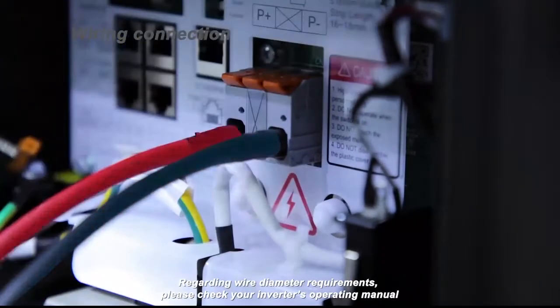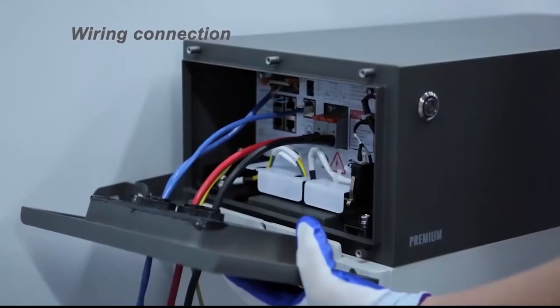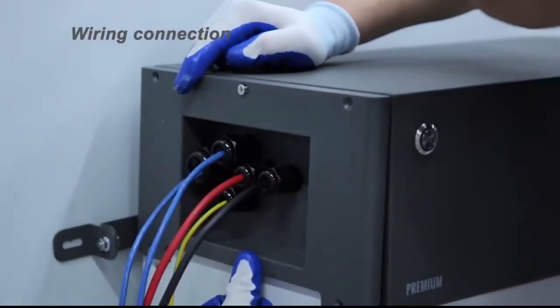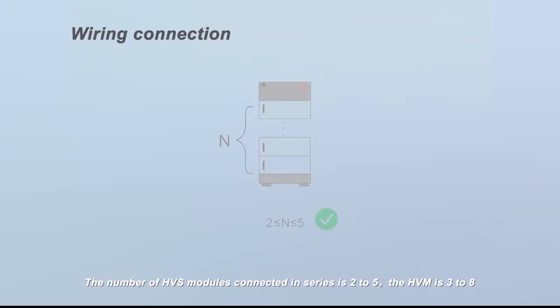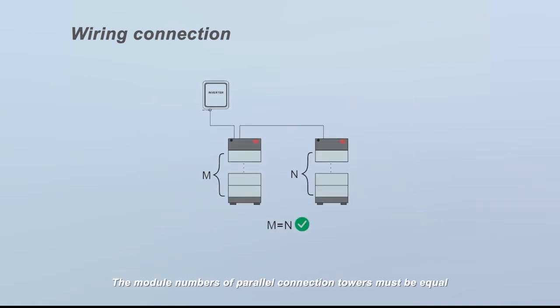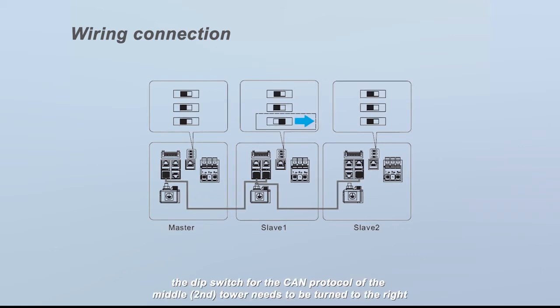Regarding wire diameter requirements, please check your inverter's operating manual. The number of HVS modules connected in series is two to five; the HVM is three to eight. The module numbers of parallel connection towers must be equal. Up to three towers can be connected in parallel. Different types of modules cannot be installed in one tower or one system. When three towers are connected in parallel, the DIP switch for the CAN protocol of the middle second tower needs to be turned to the right.